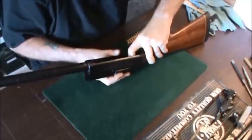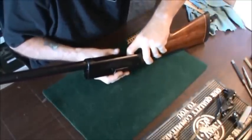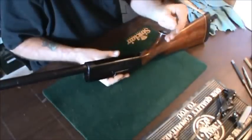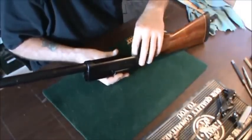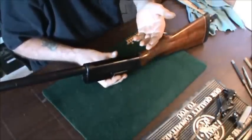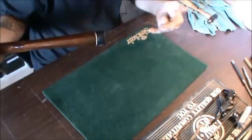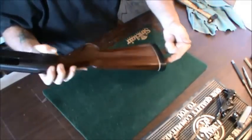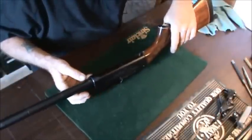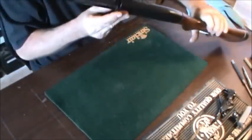The action spring feels pretty snug in there but there's a lot of powder residue. Wow, there's a lot of powder residue back in here. That whole action spring is going to need to be taken out, which I'm not going to do right now because it requires taking the butt plate off, unscrewing the action, and removing that part. I'm not ready to do that quite yet — this is just a video on the preliminaries of the condition of the gun.